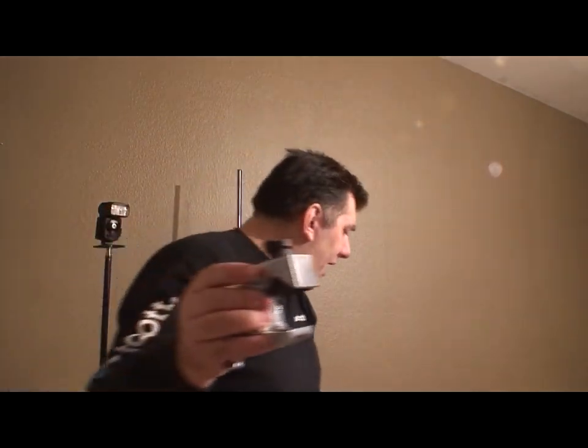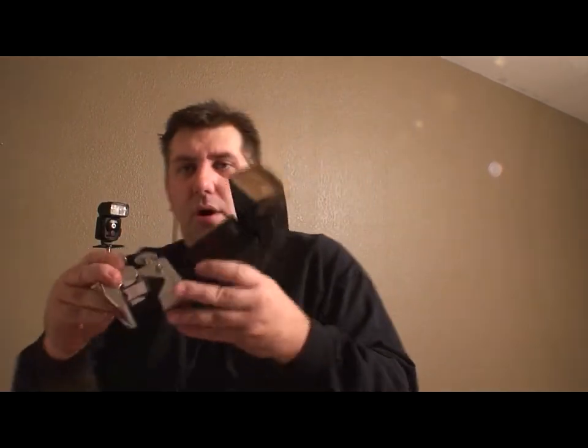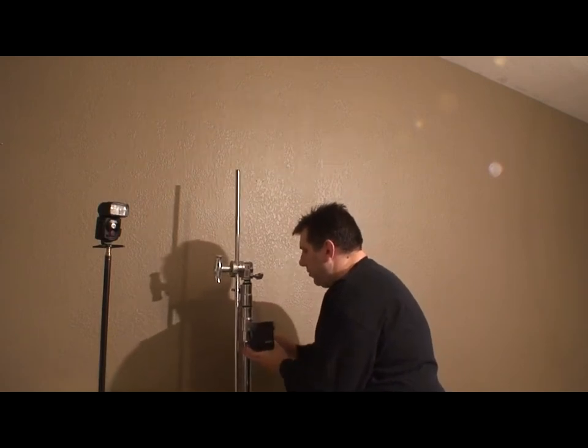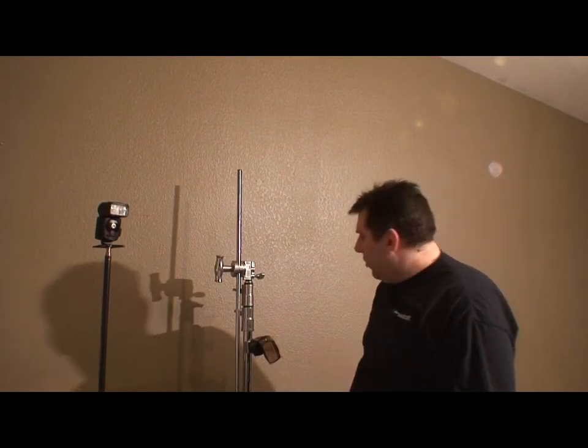If we wanted to mount a 580EX2, they have a cold shoe right here — it's adjustable. You just unscrew it to loosen up, slide your flash on, and lock it down any way you like. Once it's locked, you can tighten it any way you want. Say we wanted to mount it on a big pipe — we could mount it that way and then manipulate the flash however we need. You can see that's a pretty neat thing, like Tinker Toys.